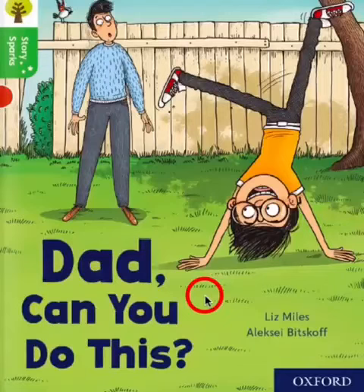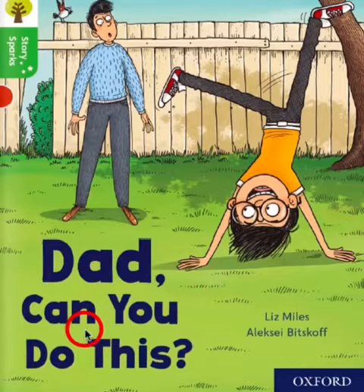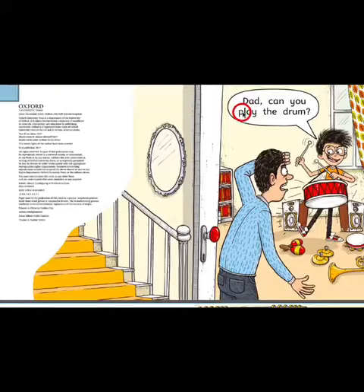Hello FS2A and B, and welcome to our guided reading session of the week. Let's look together at the book cover and find out what the title of the book is. Dad, Can You Do This? The author of this book is Liz Miles and the illustrator is Alexei Bitskov. Let's get started — just please follow the arrow.